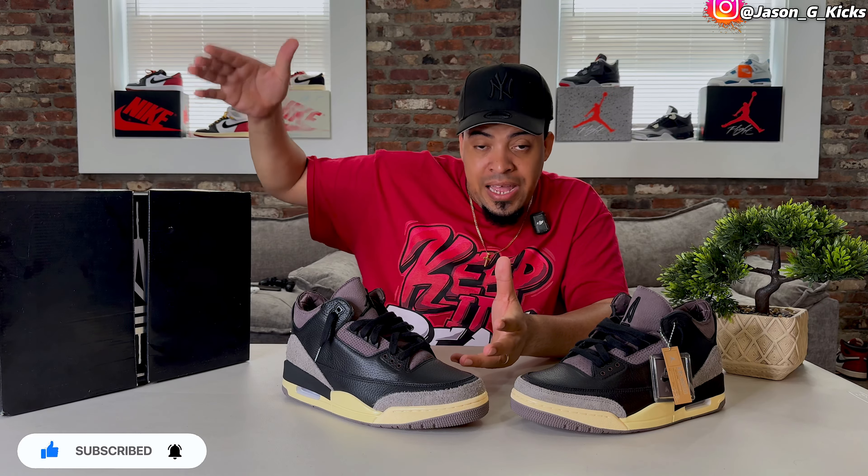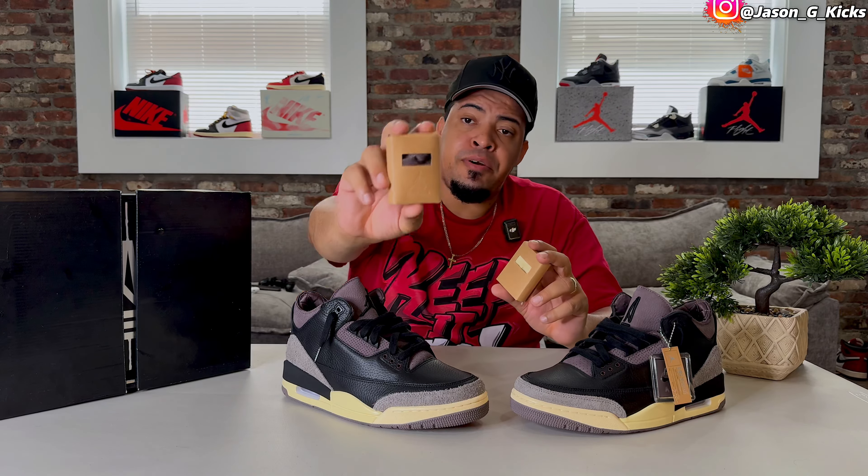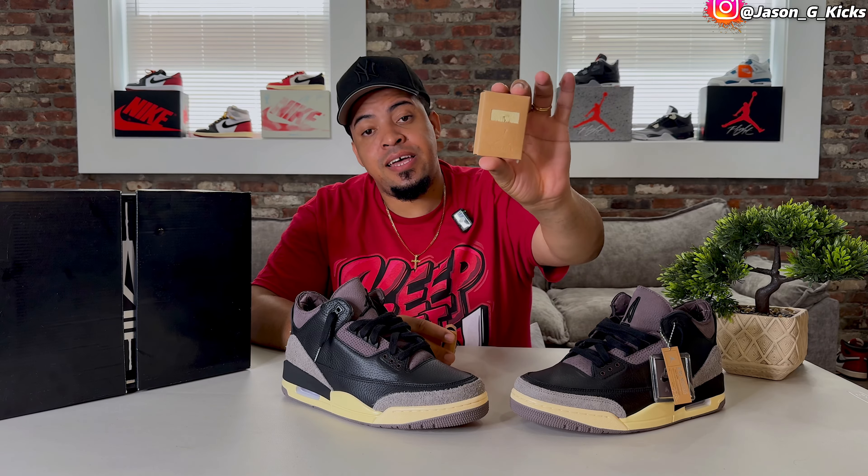We're going to have more than one video — I still need to do the proper full on-feet look outside in sunlight, and probably a lace swap on this one too, because the shoe actually includes two extra pairs of laces: purple laces and teal laces that I think are going to match perfectly. Stay tuned for those videos — your boy always delivers, and you know I love creating content for you.